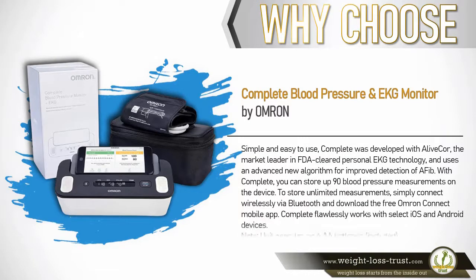Complete was developed with AliveCor, the market leader in FDA-cleared personal EKG technology, and uses an advanced new algorithm for improved detection of atrial fibrillation. With Complete, you can store up to 90 blood pressure measurements on the device. To store unlimited measurements, simply connect wirelessly via Bluetooth and download the free Omron Connect mobile app. Complete flawlessly works with select iOS and Android devices. Note: unit operates on four double-A batteries, included.